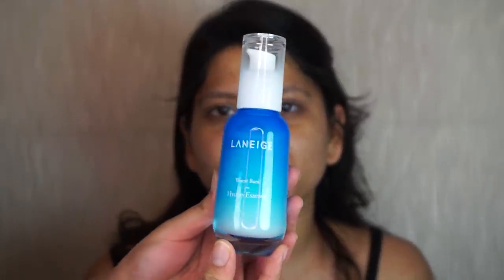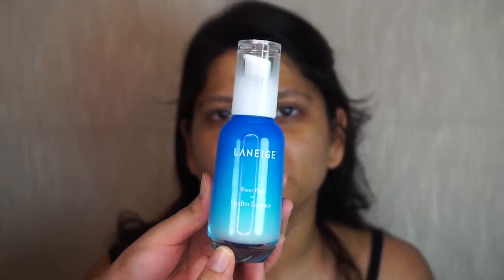Now I'm going to move on to serum, and I'm going to use the Laneige Water Bank Hydro Essence. I'm really going to massage it into her skin because you want to massage your serums and moisturizers in place.